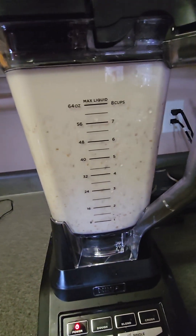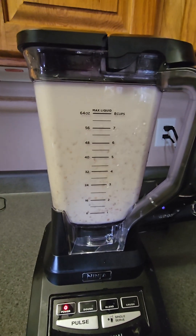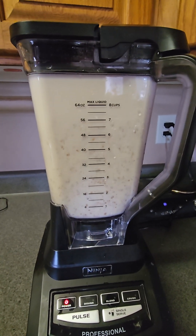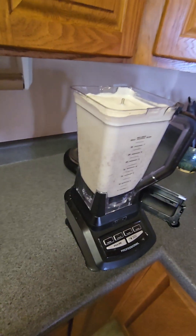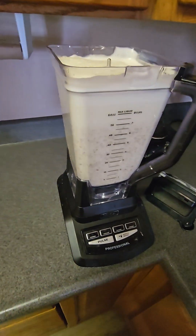You may have to blend it for 30 seconds, you may have to do it for a minute — just depends on how good your blender is. Mine's a Ninja, it's one of the better ones, so I did it for about 30-35 seconds. Typically what you want to do next is put it into a milk bag.